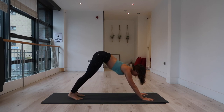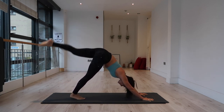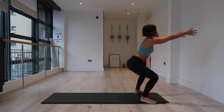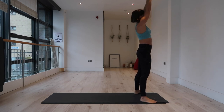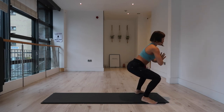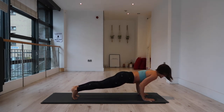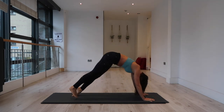Inhale, left leg to the sky. Exhale, step left foot to outside of the left hand, right foot sits forward — sit down. Inhale, arms extend out. Exhale, pull it in toward the heart. Inhale, engage the core, extend the arms up. Exhale, sit down — knees drive out, rib cage in. Inhale, lift the chest. Exhale, hands to mat, step back into plank. Inhale in plank, exhale to lower. Inhale, up dog. Exhale, down dog.